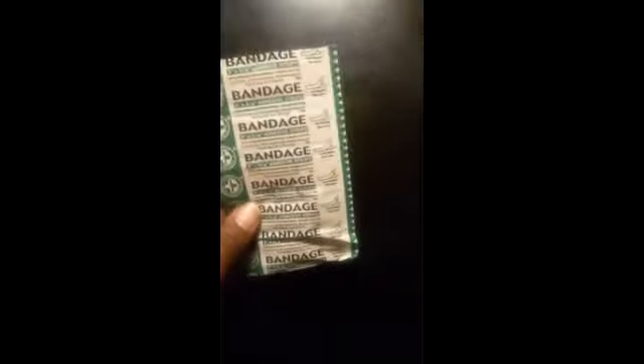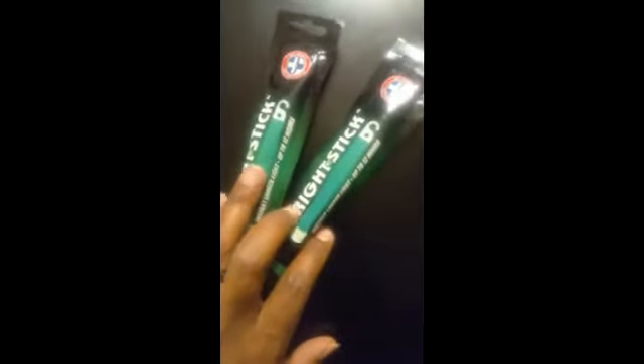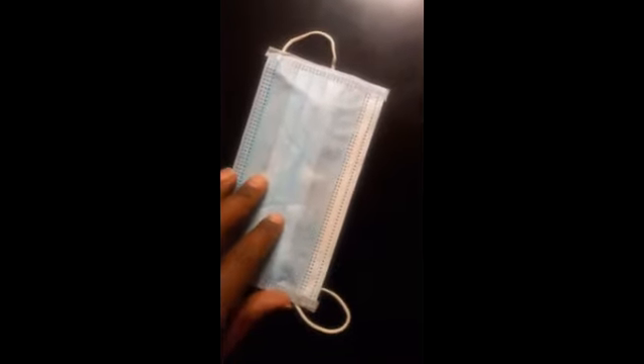It came with an emergency reflective blanket — standard reflective blanket. There's a triangular bandage, looks like just one. Also some standard band-aids, a little whistle, and a couple of glow sticks — two glow sticks.